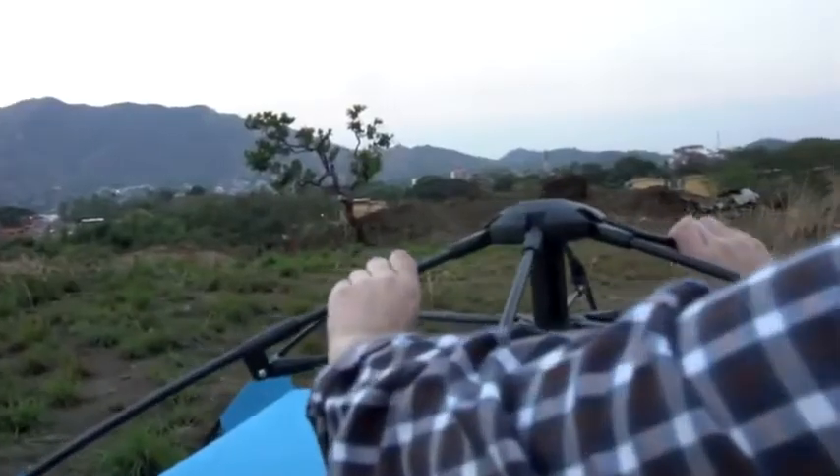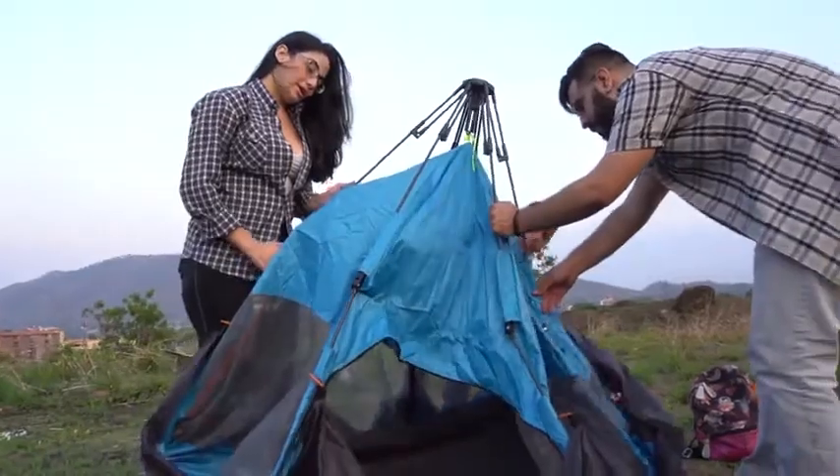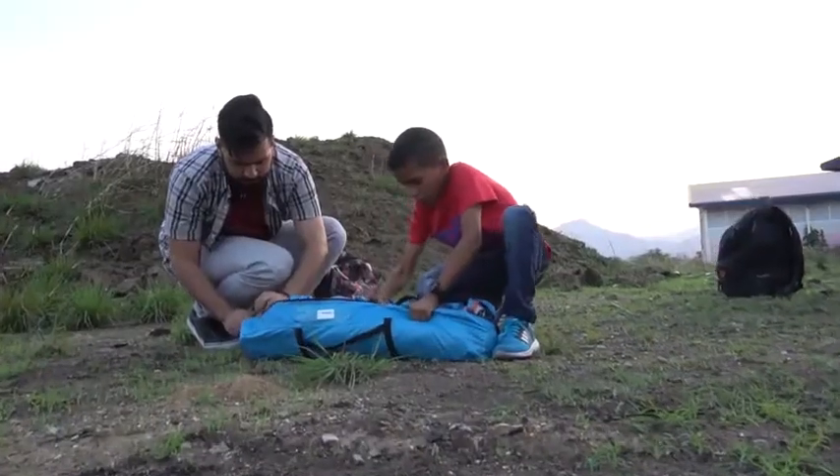The tent is very easy to fold up. Just easily grab the poles on top, press the tent downward with your hands, and the tent easily collapses.